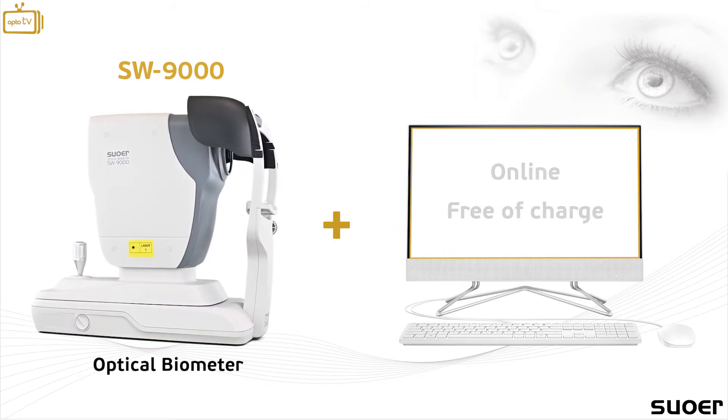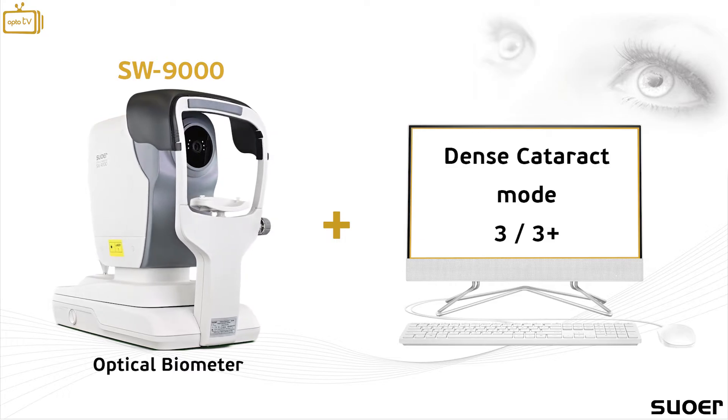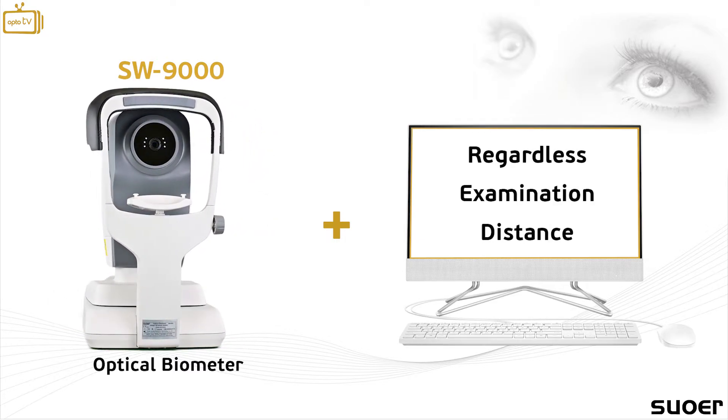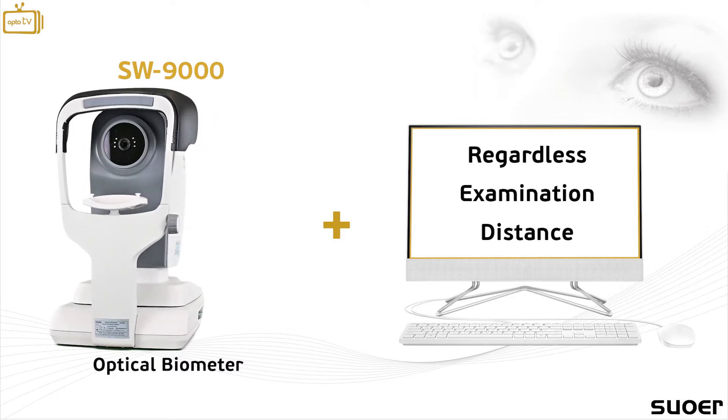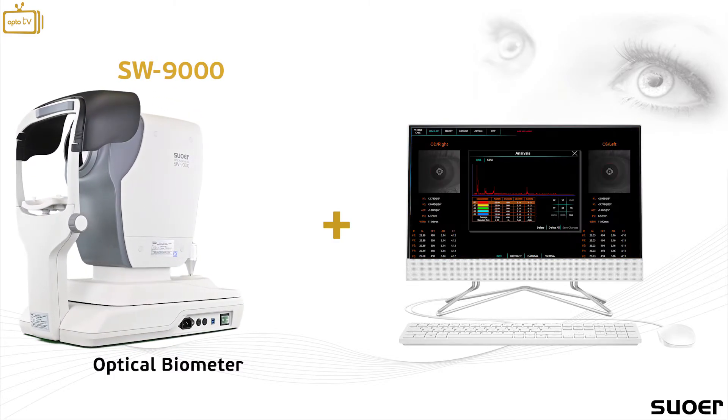The SW9000 is capable of measuring dense cataract up to grade three and three-plus, while offering additional keratometry data and A-scan biometric data through the A-scan diagram.